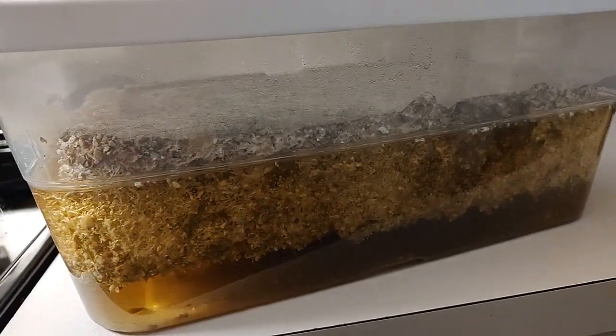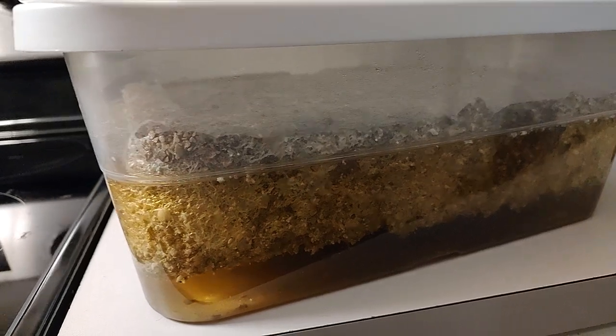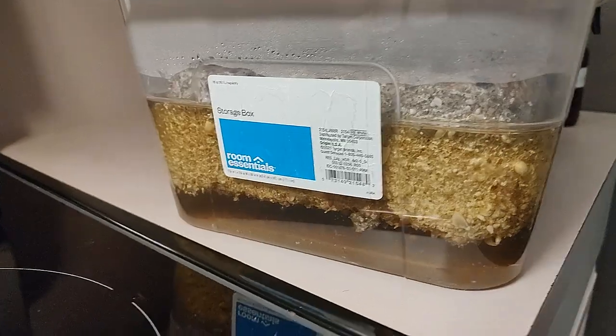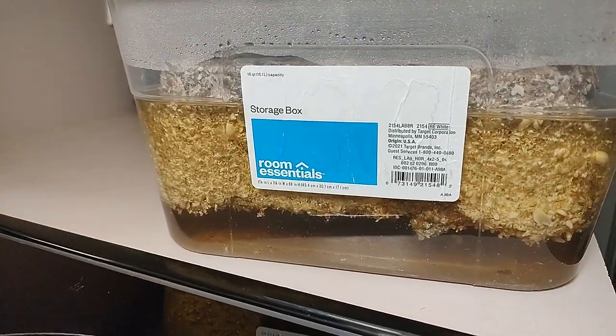Some types of mushrooms tend to get soggy and they don't like 24 hours, and some you can go over 24 hours with this floating or flushing process.